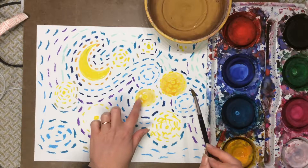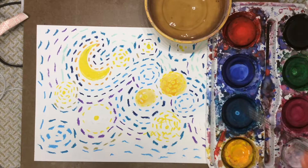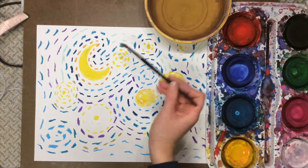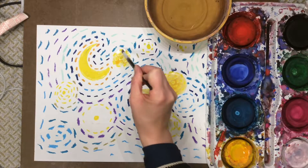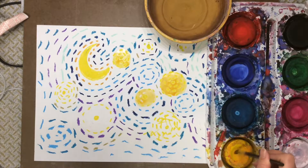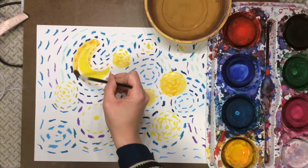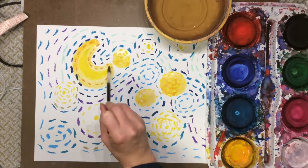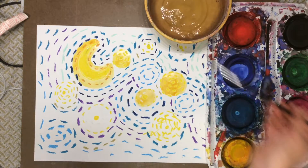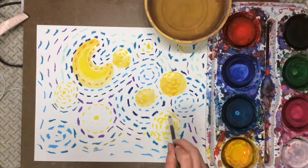You're going to notice that your oil pastel is not covered up by the paint — that's called watercolor resist. The oil pastel resists the paint; it will not let it be covered up. I'm going to color my moon with a light color so it looks very shiny. I'll add a little more water to my yellow when it runs out, because I'm going to be using a lot of yellow.